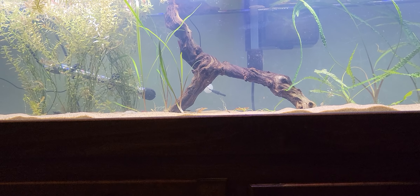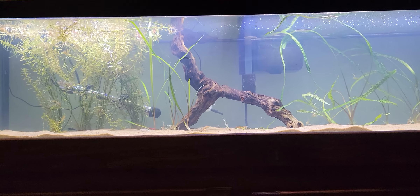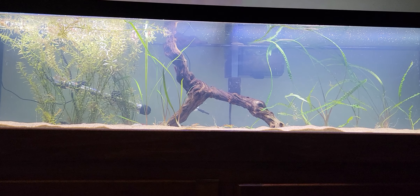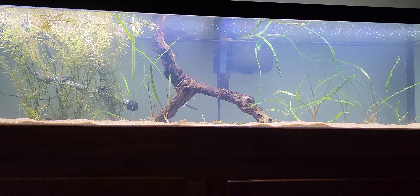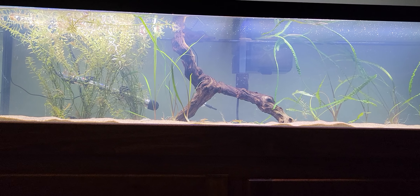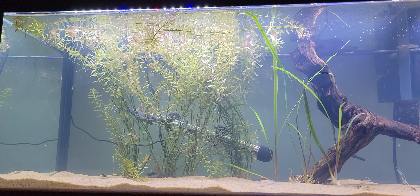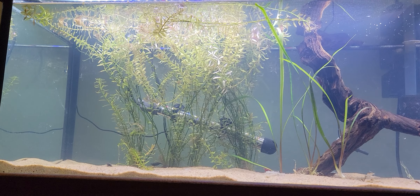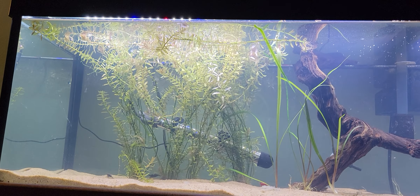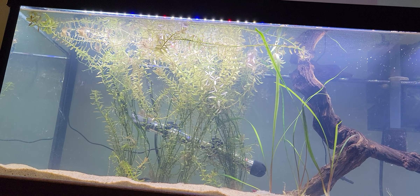I plan to buy some more shrimp at some point. I might add some fish — maybe some more lemon tetras for my son. But I like the idea of this just being a chill cherry shrimp tank full of shrimp and plants — very low maintenance. I had to trim some of this rotella because it was literally to the top of the 55 gallon, and since the 55 is much taller than the 33, it's kind of crowded here.